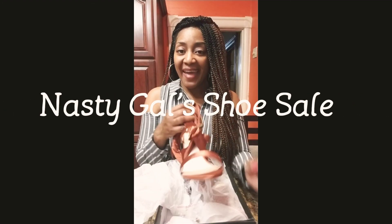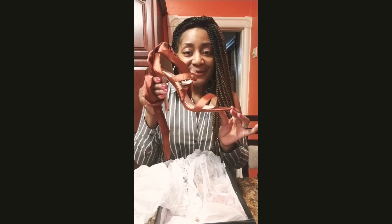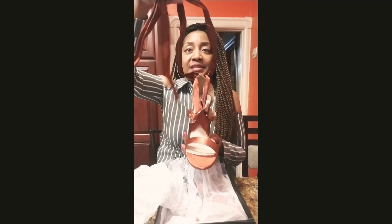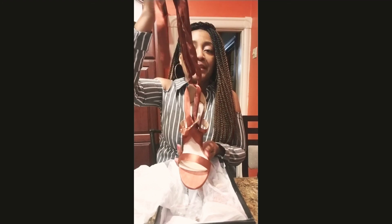Hi ladies, I'm back. I have a fabulous heel called Come Again Wrap Heel. As you can see, this is the wrap — you just lace this across your legs and tie it in a bow.